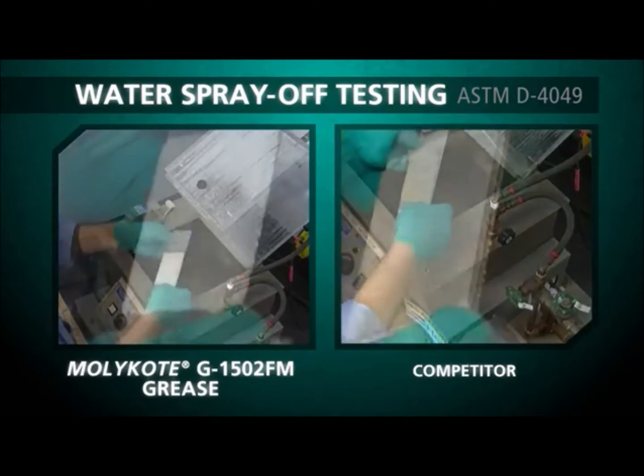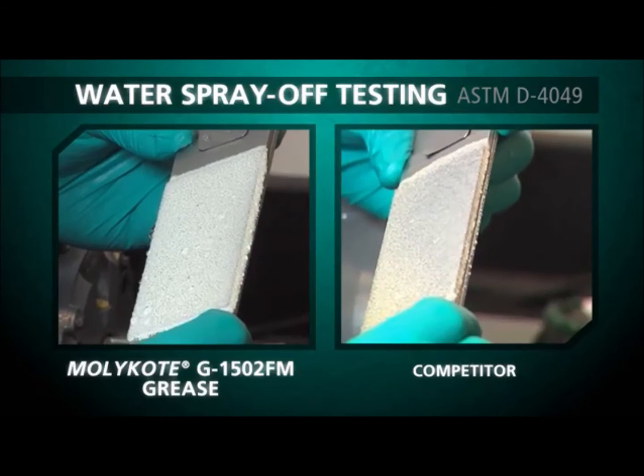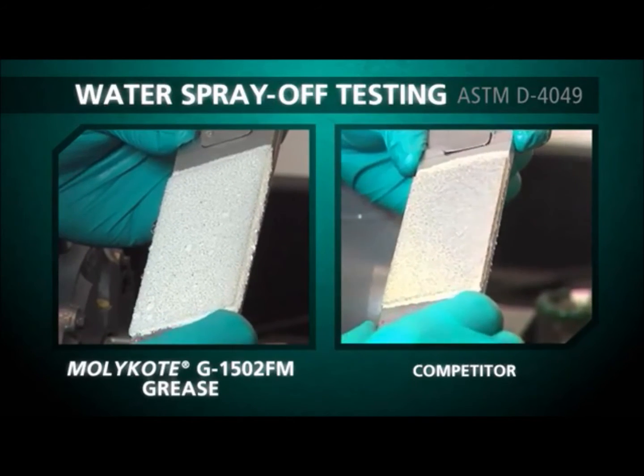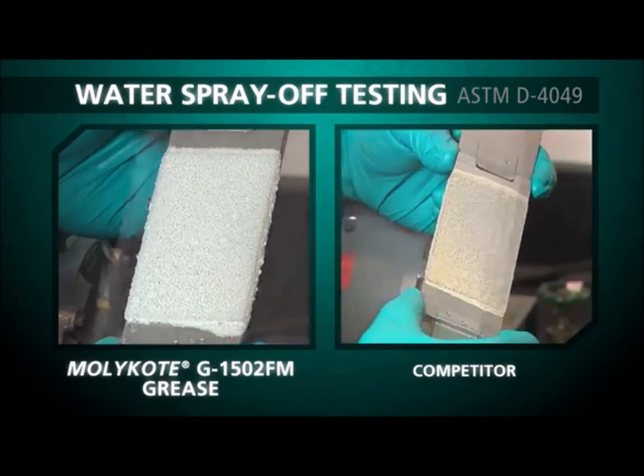MOLLECOAT G1502FM grease tenaciously met the day-to-day challenges of extreme environments and outperformed other greases designed and marketed for success in water-rich environments.